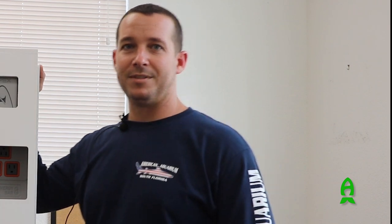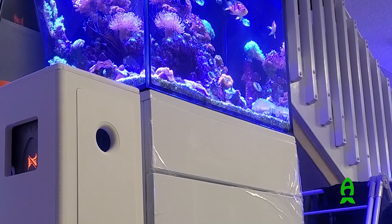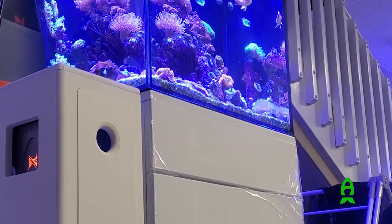My name is Chris Reynolds. I'm with American Aquarium. We build and service acrylic tanks in South Florida, located in Hollywood. Richard from Aficionado asked us to build something to hide his wires and make everything a little tidy that would match the cabinetry of his existing tank.